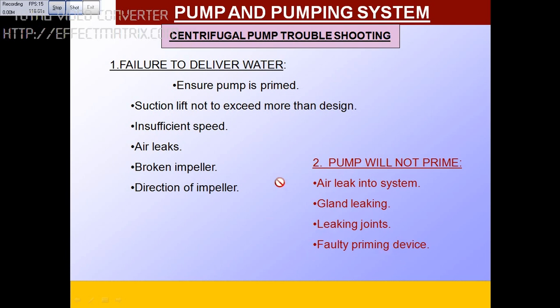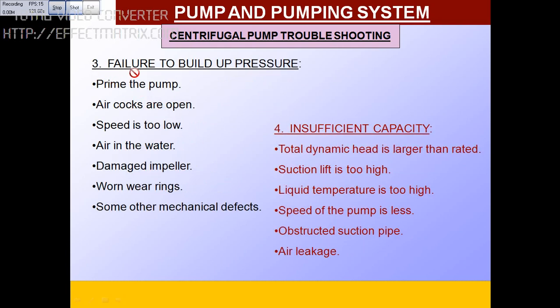The third condition: pump is running but not building up pressure. Prime the pump. Check if the air cock is open — if it is, it will not build up pressure. If the speed is too low, it won't build up pressure. If air is trapped in the water, cavitation will occur. If the impeller is damaged, you won't build up pressure. If the bearing is worn out, there will be short-circuiting — change the bearing and check the clearance. Mechanical defects will also cause this problem.